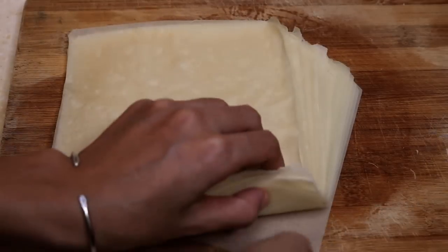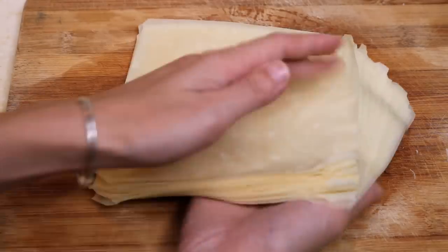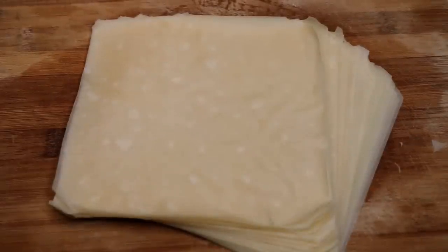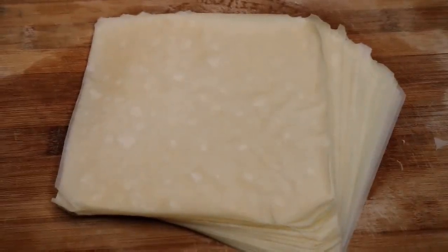You can double or triple the recipe and make a lot at a time. Put them in a sealable bag and freeze them. Just defrost them whenever you want to use them again.